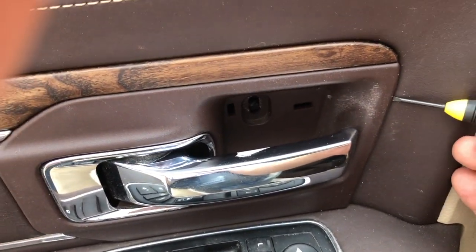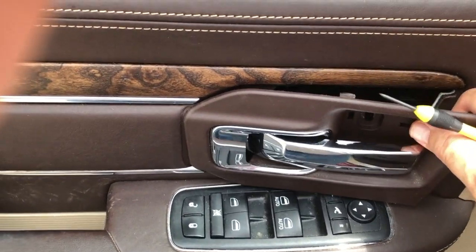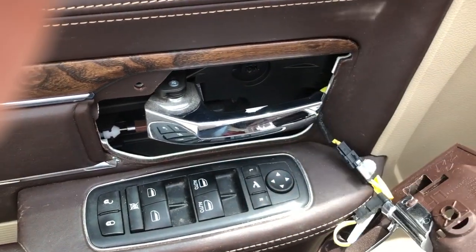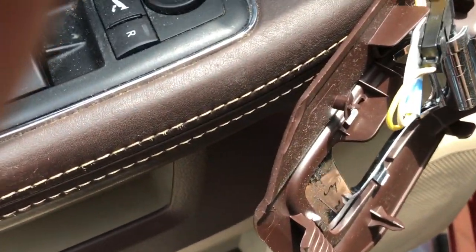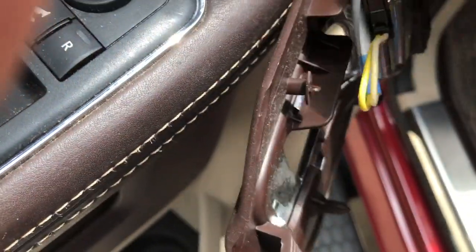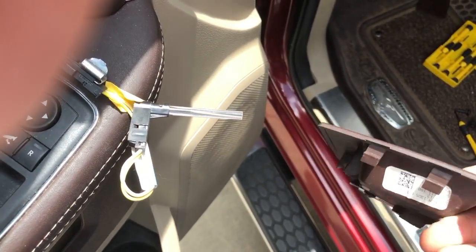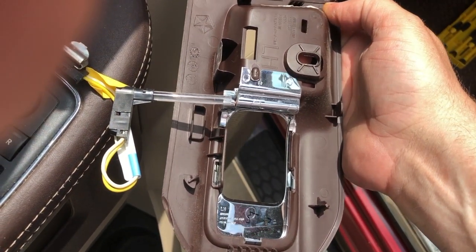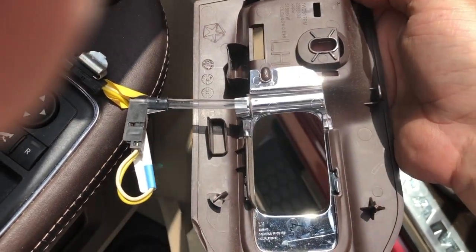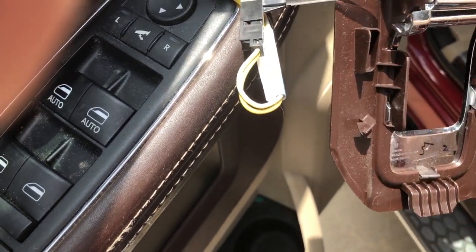Take that same jeweler screwdriver, stick it in through the front and pop this, and while you pop it just kind of slide it out like that. There's a cable connected to it. The light itself is an LED and it just slides right up into that hole.